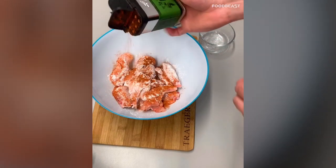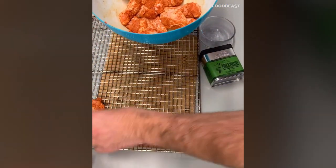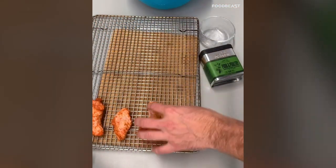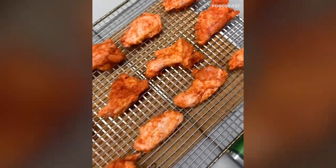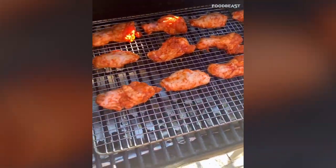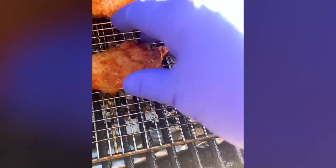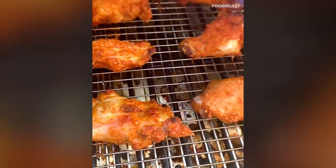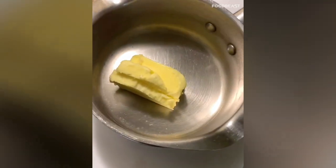Lay them out on a cooling rack and get them in the fridge for an hour to an hour and a half — this will help crisp up the skin when you cook them. Set your Traeger to 180 degrees and run it for about half an hour, then crank it up to 425 degrees for about 15 minutes. Flip them and cook for another 15 minutes.